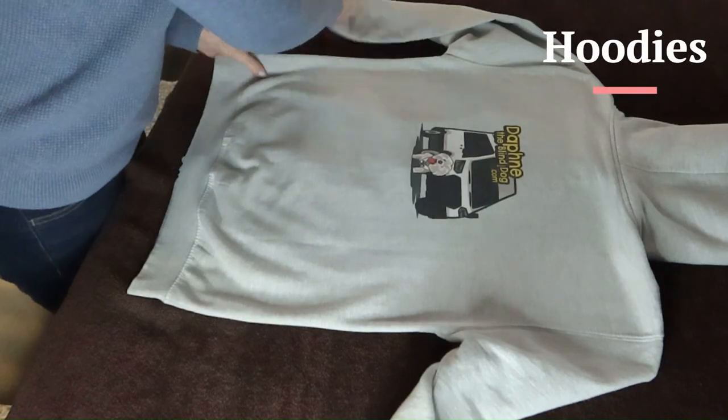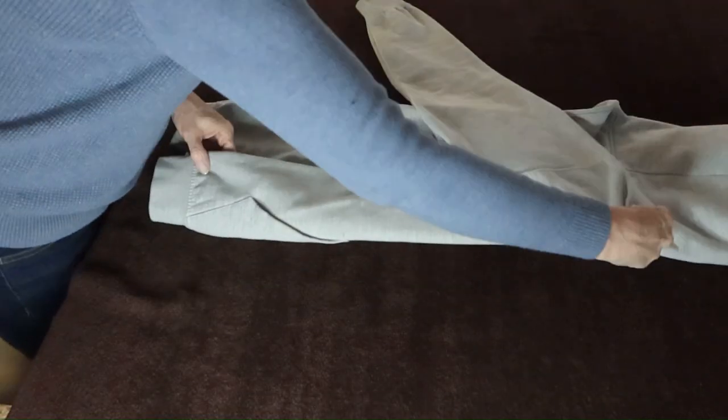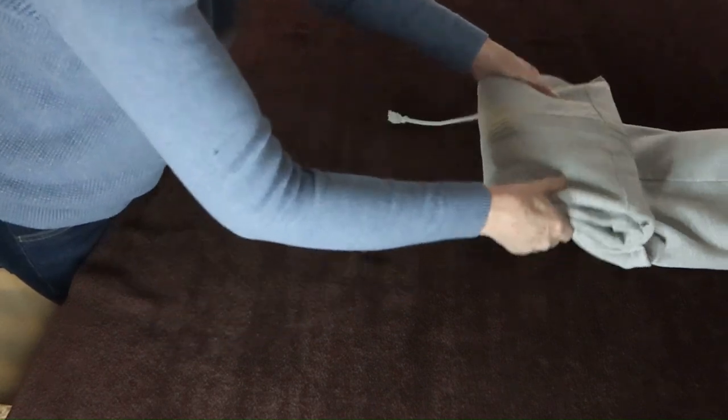Put a hoodie face down. Fold the sides in at the edge of the hood and fold the sleeves down along the sides. Fold the bottom up one-third, then fold over again.